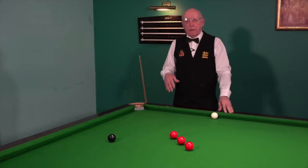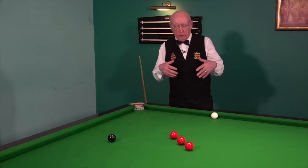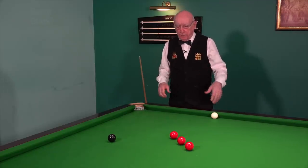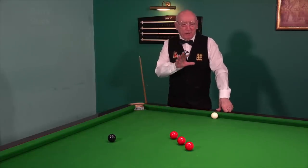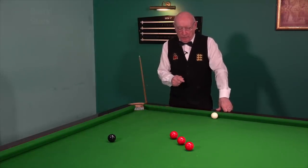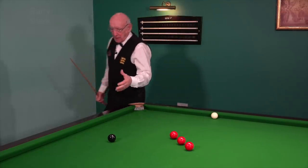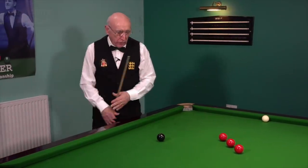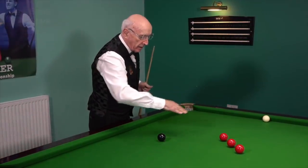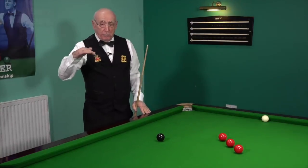I'm regularly asked on the channel about what routines are best to improve break building. There are many, and there is benefit to any routine, but the black is the highest value colour on the table. So any work that you can do around this area has got to be beneficial in terms of amassing points.